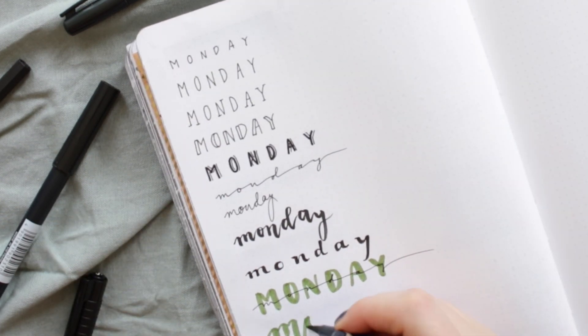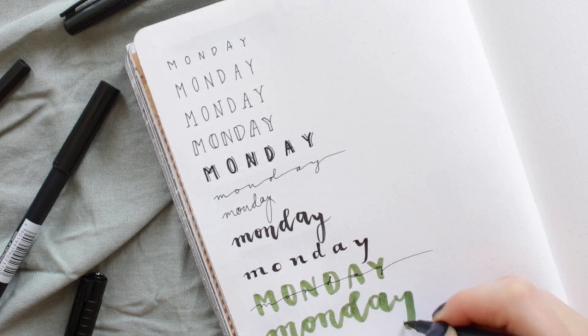For the last lettering idea I am using my brush pen again and outline the lettering with a black fineliner.